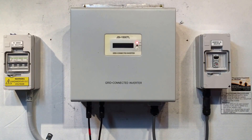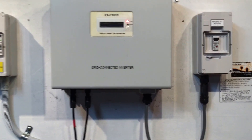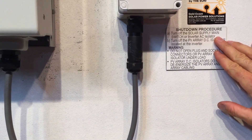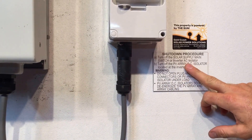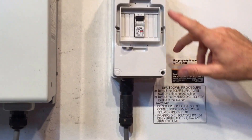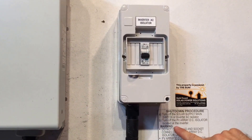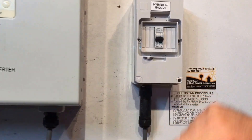So it's always important if you are rebooting or restarting a system to follow the shutdown procedure. That should pretty much involve turning off the solar supply main switch, which will be located on your switchboard, or the inverter AC isolator. In this case we've got an inverter AC isolator right here, so we just click that off, and then turn off the PV array DC isolator located at the inverter, which is on the left hand side over here.